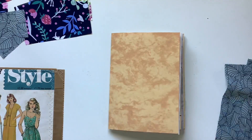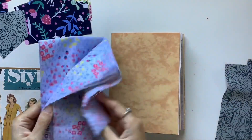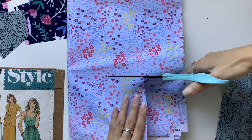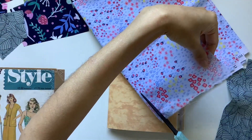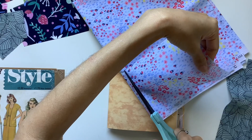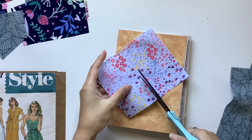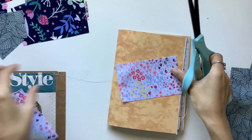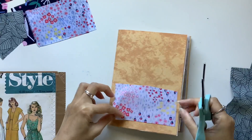Now I'm cutting little fabric squares or pieces for the tabs. What I'm trying to do is for each type of fabric, cut out some pockets and also some tabs, so the journal will have consistency and the fabrics will go throughout the journal. I'm usually cutting two pockets per fabric type and then two tabs per fabric type as well, so as you flip through the journal you'll see that fabric four times throughout.